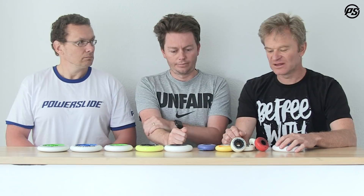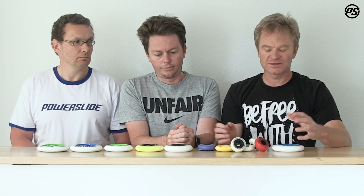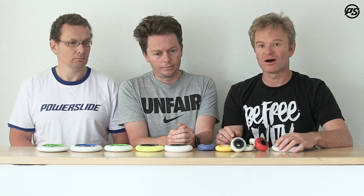There are a lot of different features in a wheel: one is the hub, one is the outside PU, one is the shape, and then there are special things inside the PU like additional hardnesses, dual density, and inserts.